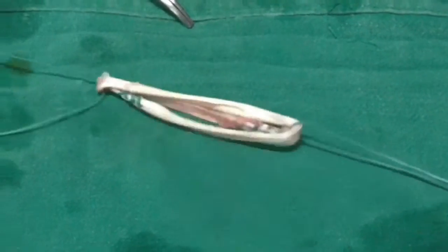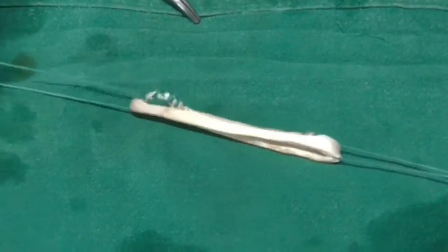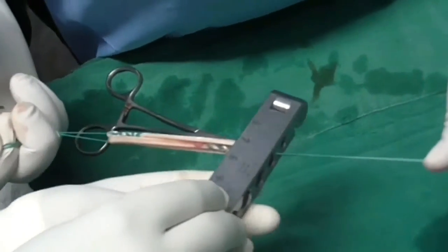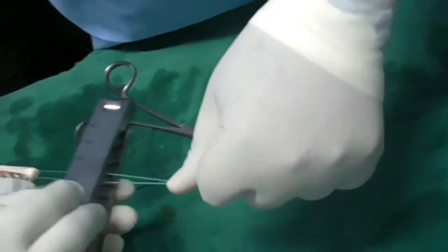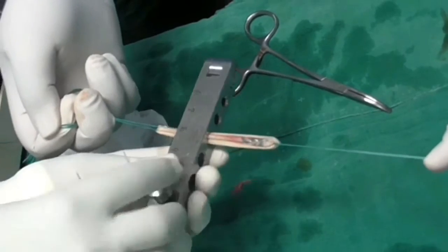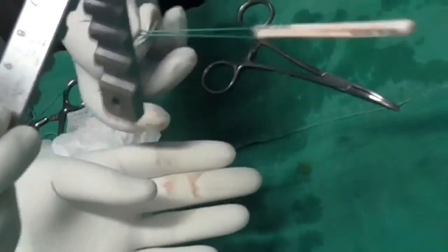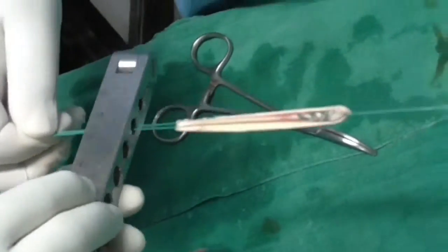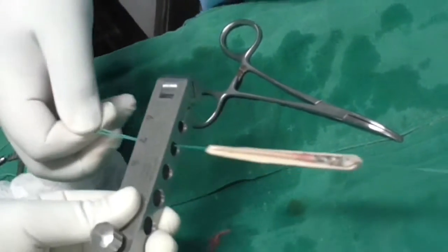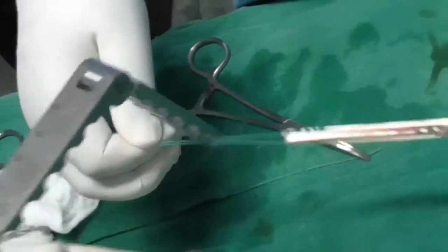Then pull both sutures from both sides apart so the graft is triplicated. This is a very simple technique of triplicating the graft — you can see it's very tight. An important thing to notice is that the sides of the graft may not be equal. Here you can see one side is 8mm and the other side is 7mm, so we have to be very careful.